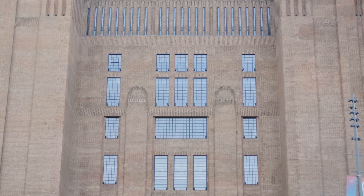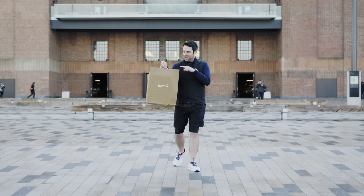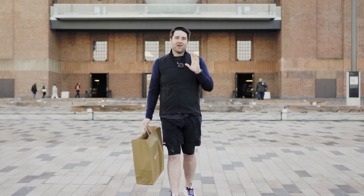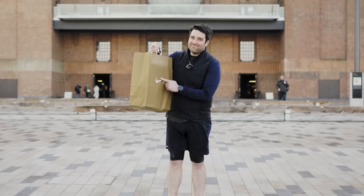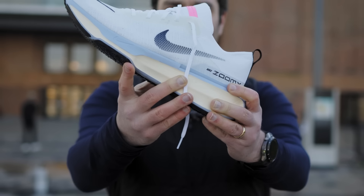Nike have just dropped one of the most hotly anticipated shoes of 2023, and I came to one of its flagship stores to grab a pair, lace them up, and take them for a half marathon. I'm going to run you through the top five good, bad, and 'what the hell' facts about the Nike Invincible 3 — and why I think Nike made a mistake with this shoe.